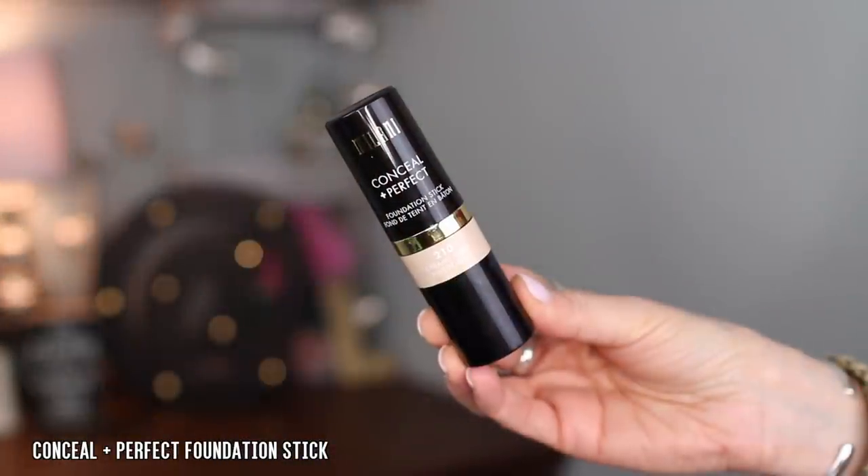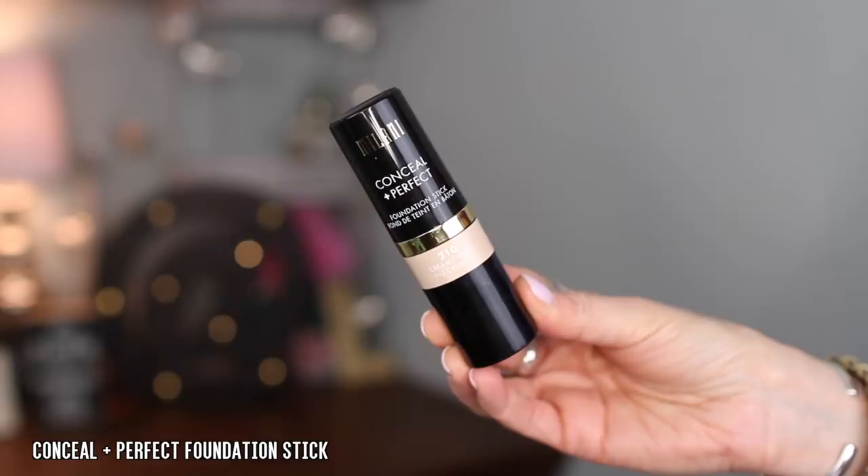So they have a new foundation. This is the Conceal Imperfect Foundation Stick. I grabbed the shade 210 Creamy Nude and I do think this works really well for me. It says that this full coverage creamy foundation stick blends seamlessly to cover imperfections and even skin tone, delivers a natural matte finish that lasts up to 12 hours. Transfer and water resistant formula contains bamboo powder to absorb oil and lily extract to lighten the look of pores. Available in 20 shades.